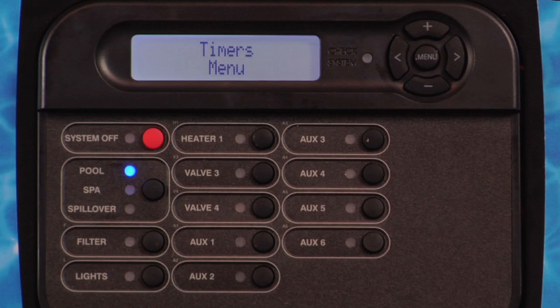After the system operating parameters have been set in the settings menu, press the menu button until the timers menu is displayed.